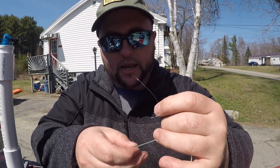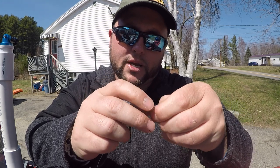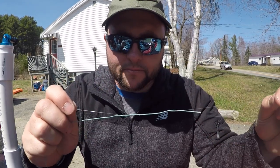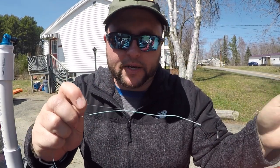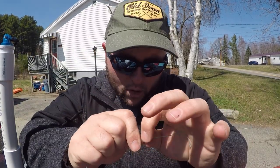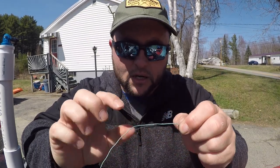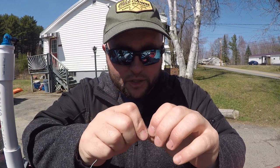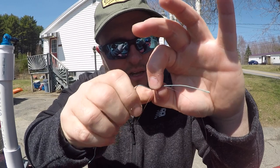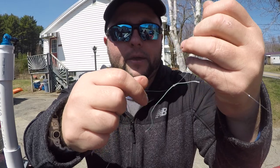I'm going to take this tag end and go through the loop that we created. I'm going to pull that just so it starts to get tight, add a little bit of moisture. I'm going to pull from the lure end a little and pull from the tag end and just keep working that back and forth until these are all nice and neat, nice and snug. Then I'll slide it down to its final position.